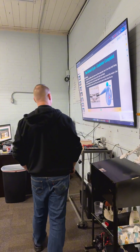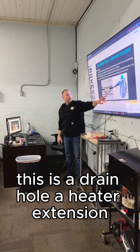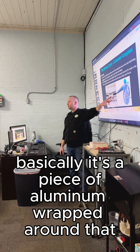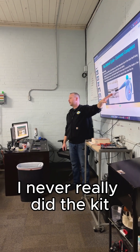There's an old-school steamer here — there's a little hole down at the bottom. That's your cowl rod element; this is a drain hole. The heater extension is basically a piece of aluminum wrapped around it that goes down. They do make kits you can put in there, but I never really do the kit.